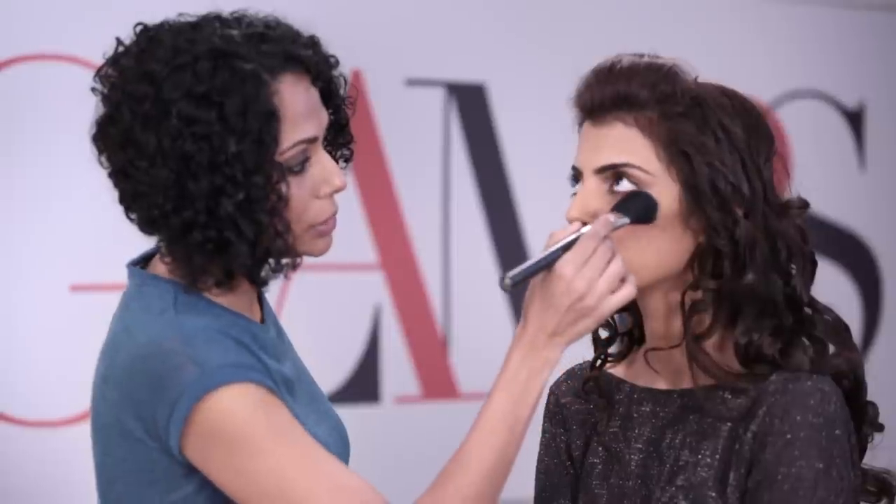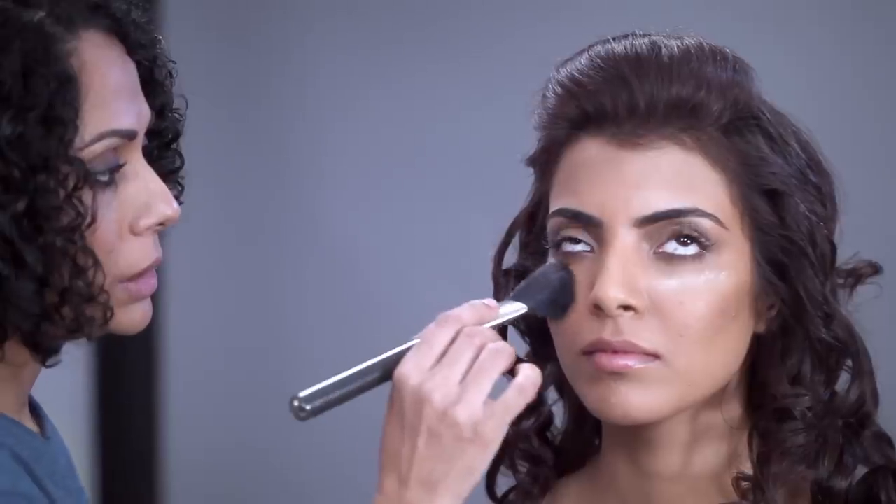As always, I'm going to start on prepped eyelids. I'm going to use a little bit of powder, just right there, to catch the excess fall of shadow.